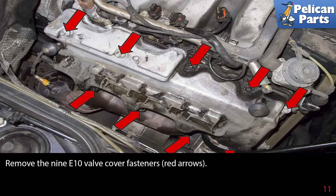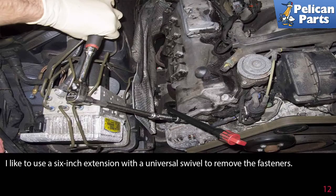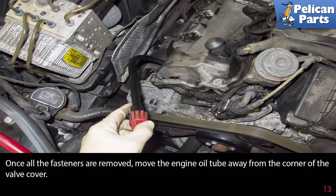Remove the nine E10 valve cover fasteners as indicated by the red arrows. A six inch extension with a universal swivel works well to remove the fasteners. Once all the fasteners are removed, move the engine oil tube away from the corner of the valve cover.